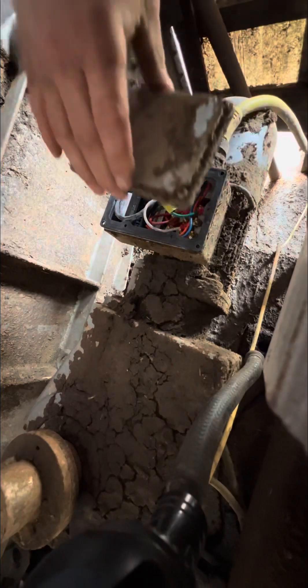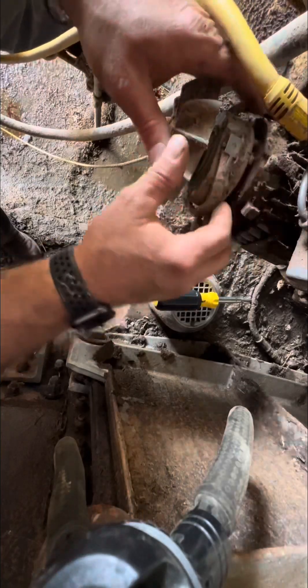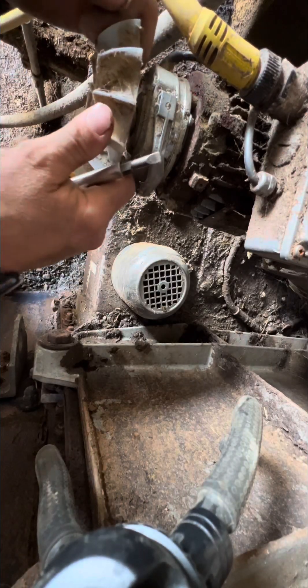So I'm going to put the lid back on and get that thing tightened back down. Now I'm going to go right to the fan and the motor shaft to see if it's seized up or not.